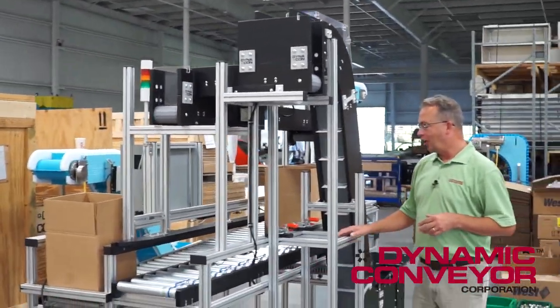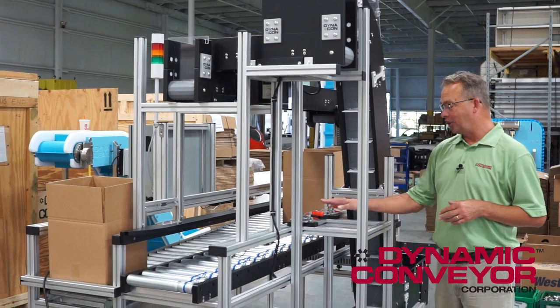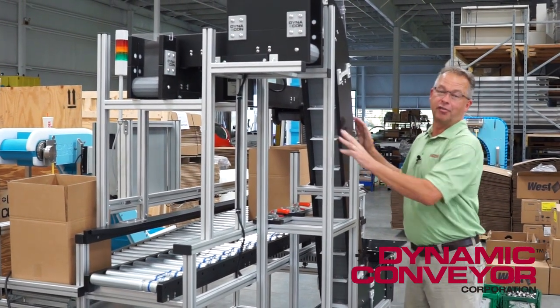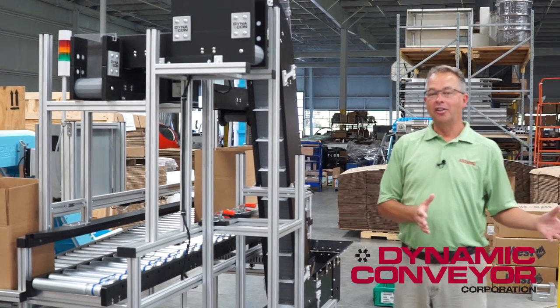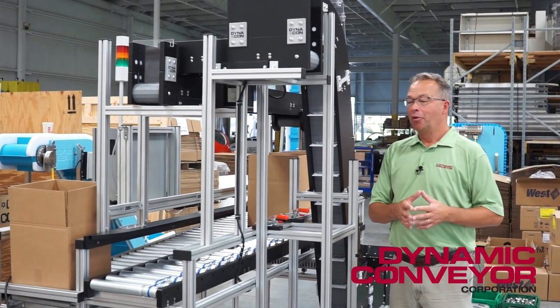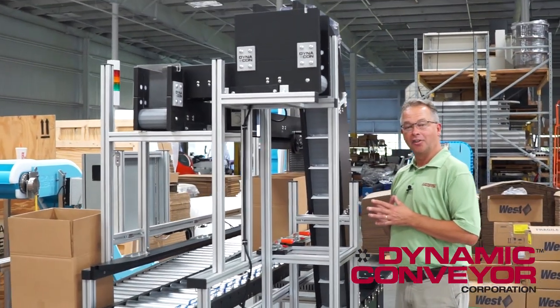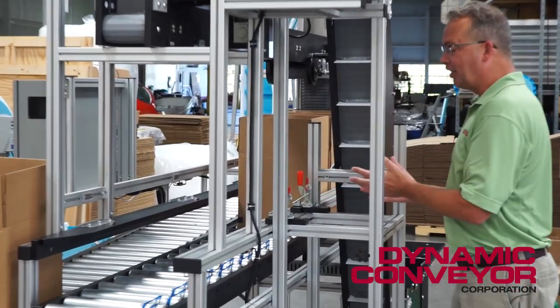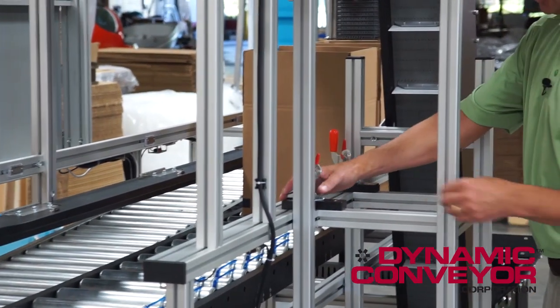This particular customer wanted everything to be quick change. Occasionally he would use this conveyor to fill a Gaylord, not really caring about the count or the weight — he was really just bulk filling. But other times he wanted to fill boxes very accurately by weight, so this particular conveyor system had to come into the box filling system and couple with it.